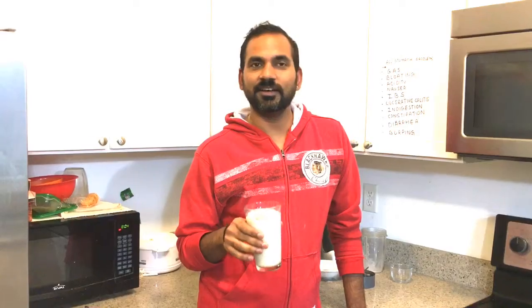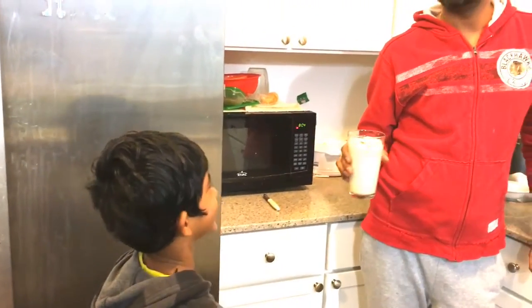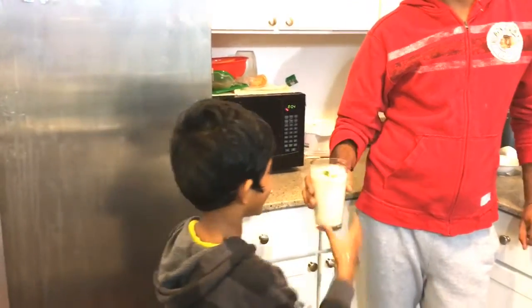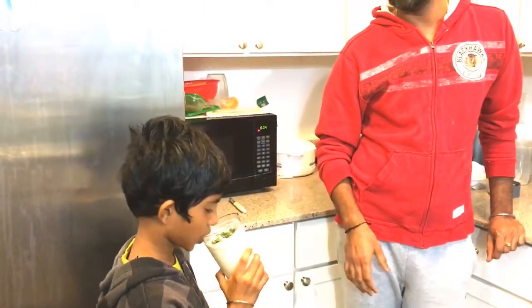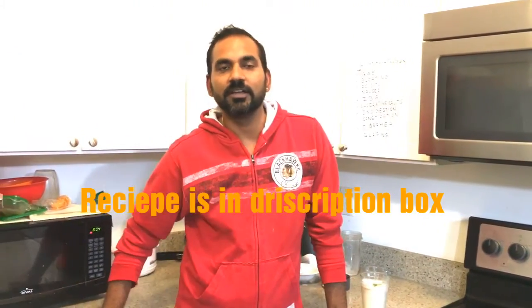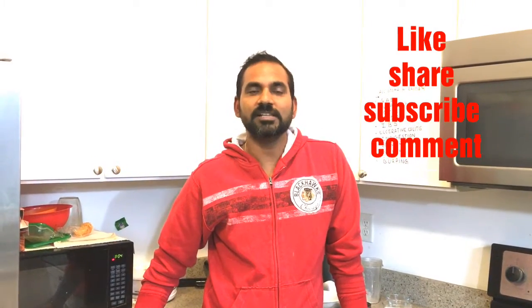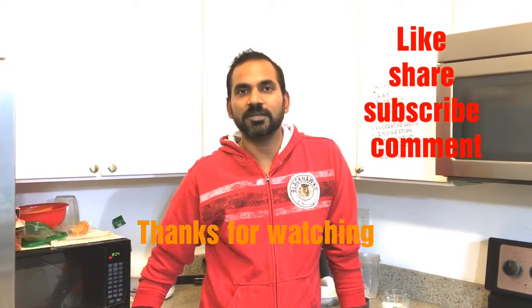This herbal drink is ready to serve. Let's try and sip it — it's yummy! So friends, if you want to make this drink yourself, I am going to put the ingredients and all the recipe details in the description box. If you like this video, please subscribe. I will come back with another recipe for another problem. Till then, goodbye, keep watching, and thank you!